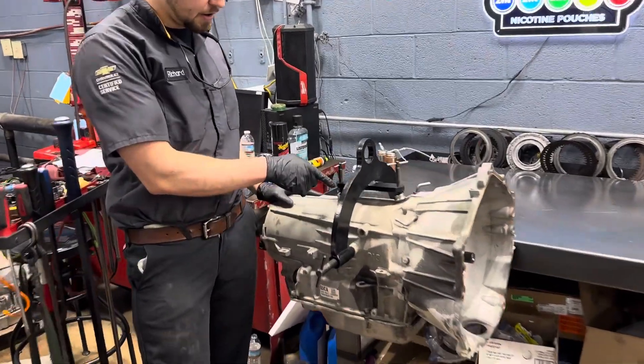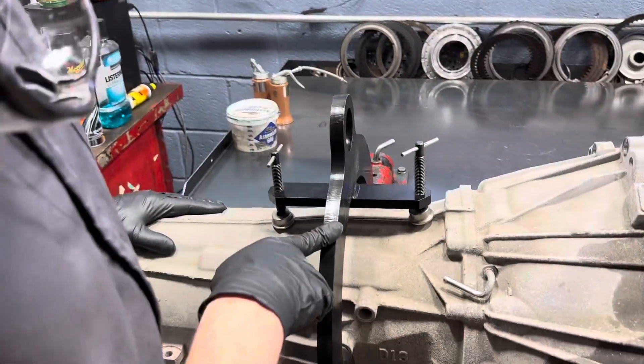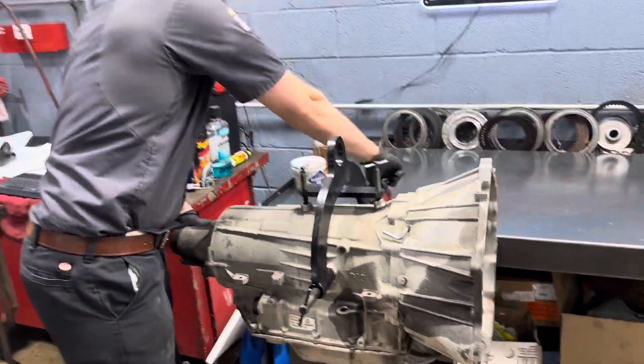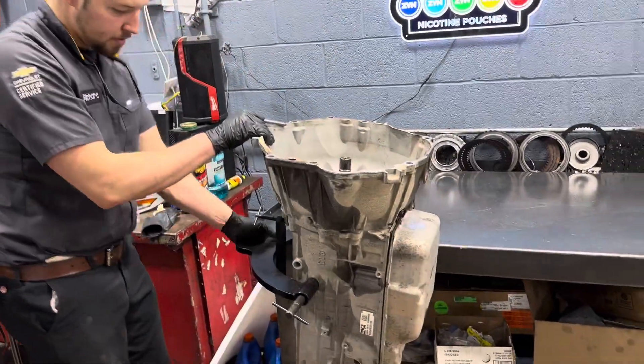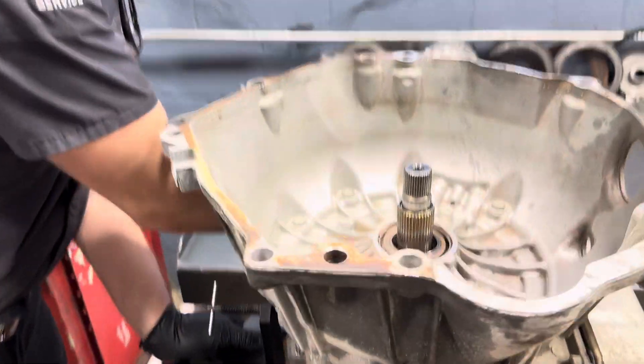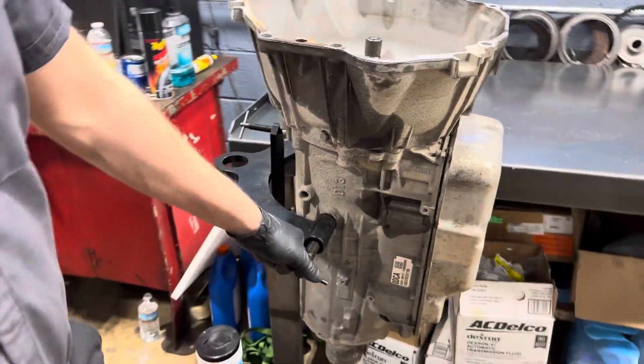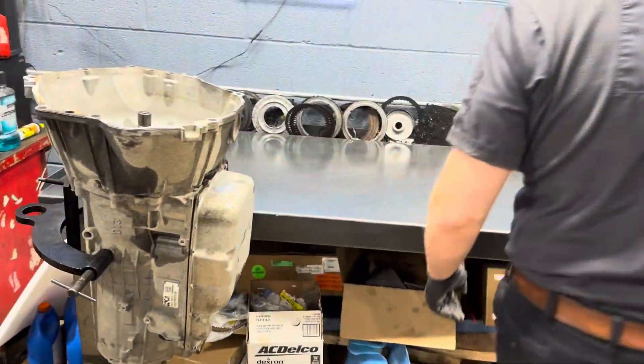This is DT-48989, a GM dealer tool for hanging and assembling/disassembling transmissions. This is the one I like to use — I don't really like to throw a trans on its side. We're going to go ahead and take our pan bolts off.